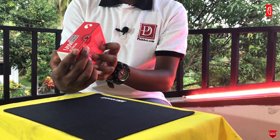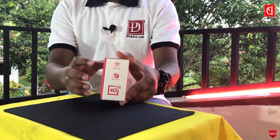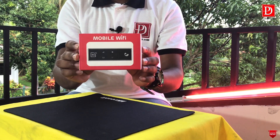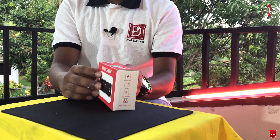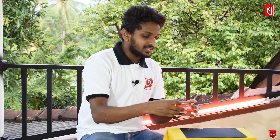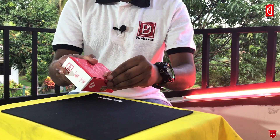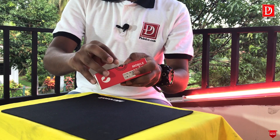This is the 4G device. This is the mobile Wi-Fi router. This is the unboxing of the Wi-Fi router.